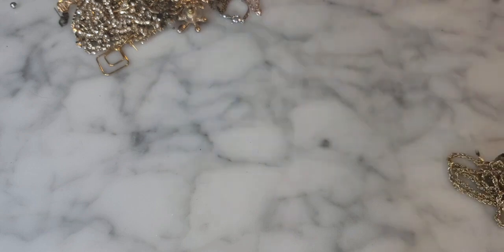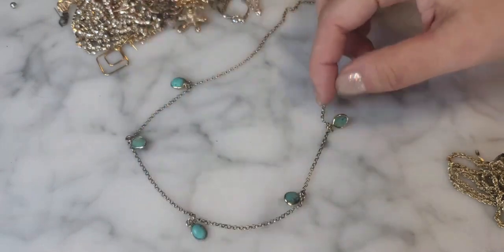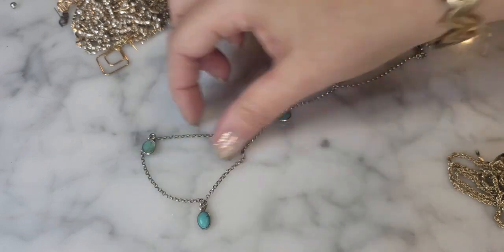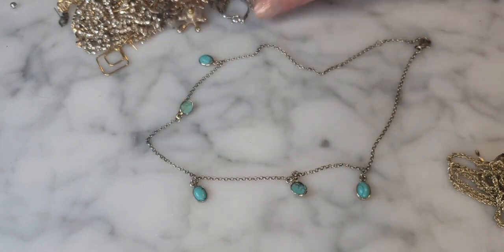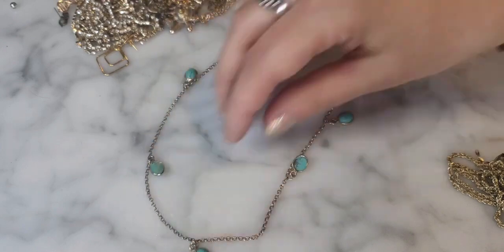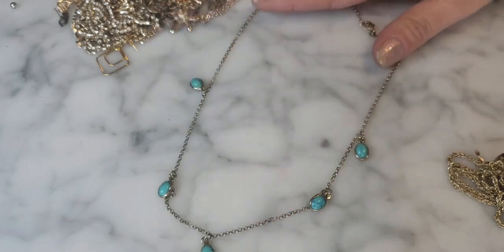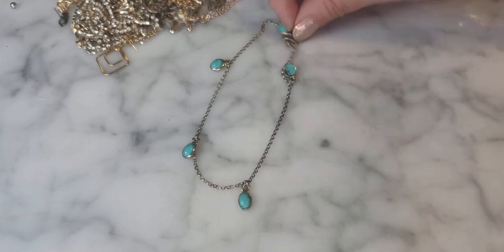After some detangling, here's a gold tone necklace with little faux turquoise dangles. I'm seeing a stamp — Italy 925 — so this is sterling silver, very dainty and delicate with turquoise or faux turquoise bezel-set cabochons. A really delicate little sterling silver necklace. Not too bad.